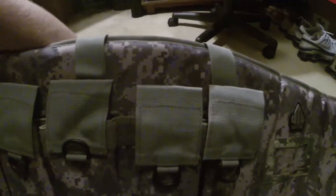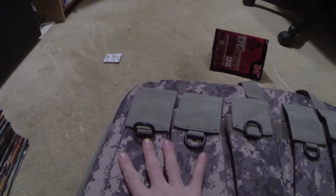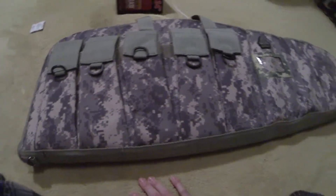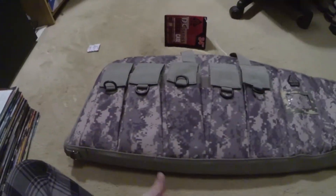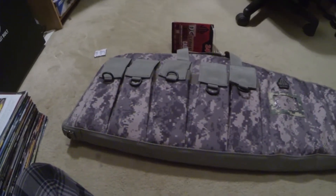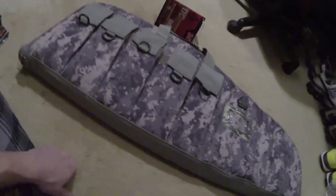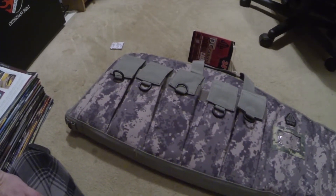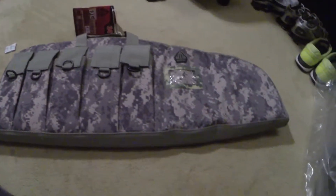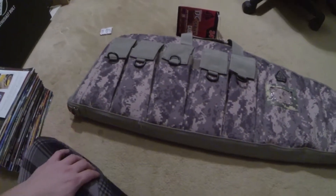I've got some 20s for mine. Once I get the other video done — I'm mounting the scope on my gun — I'll get it put in here and do an update to show y'all how it looks, how everything fits, and what I think about it.